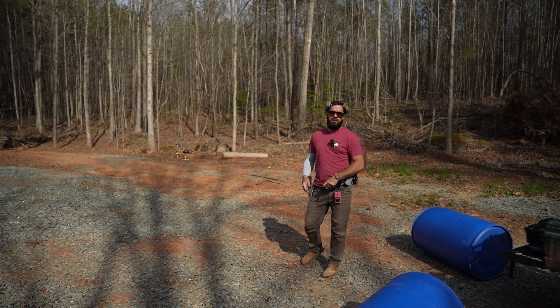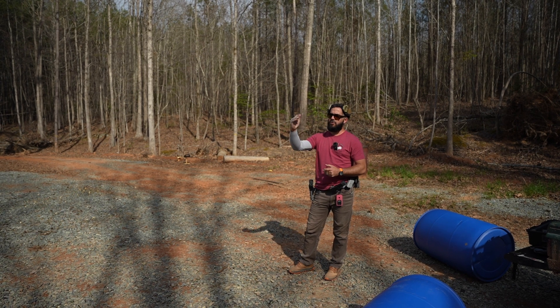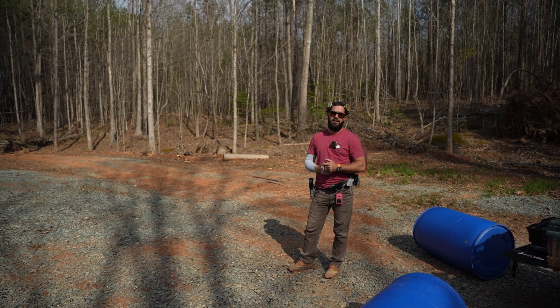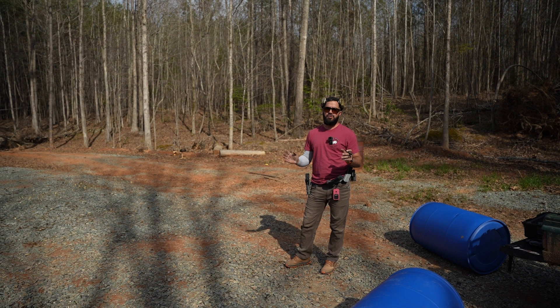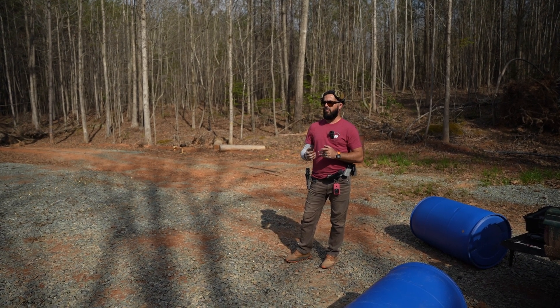What's up guys? Nick with Velux Training Group. Today I want to talk to you guys about hit factor scoring. We got two clean targets down there at 25 yards. I'm just going to shoot a simple bill drill on each of those to give you guys an example of how we're going to score this.